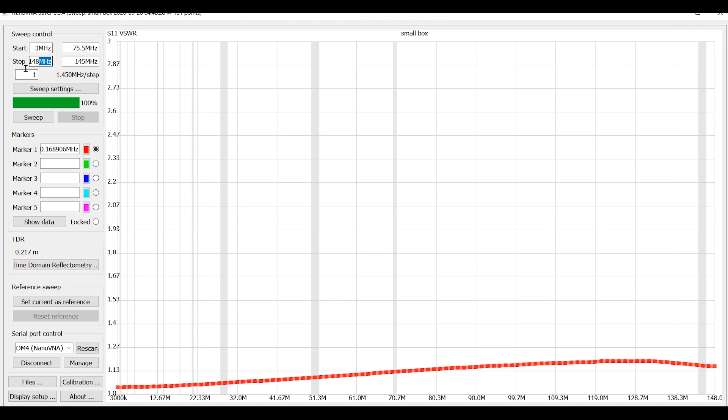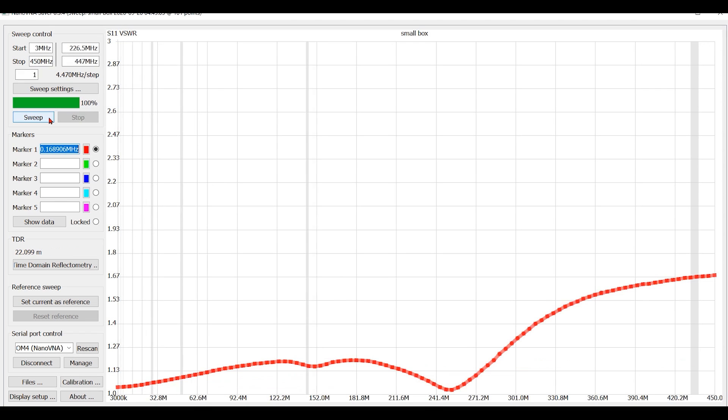Now getting to 440 megahertz is going to be a whole different situation because just about anything will react there. Let's sweep it and see what we get. It's about 1.7 to one at the worst — it's not terrible, but it's not going to be good enough for what most of us need to do. Basically the box is good through about two meters, maybe 200 megahertz. There's a dip at 241 megahertz, but that whole curve is really about 1.12 to 1.15 to one through 250 megahertz — so that's really good.